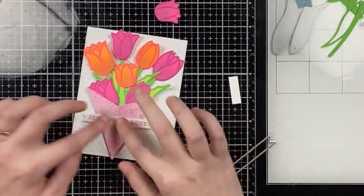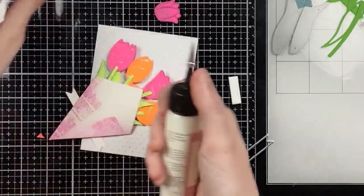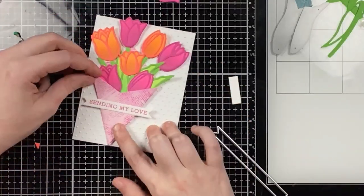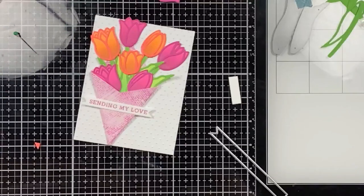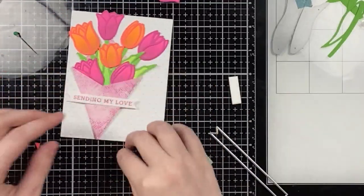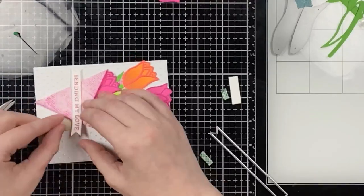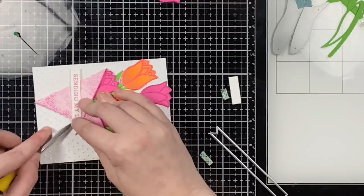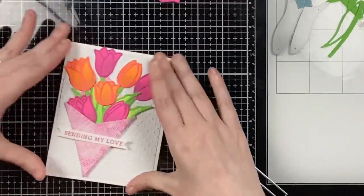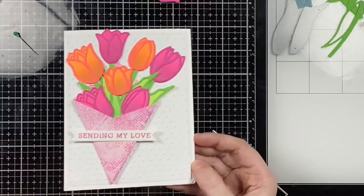I die-cut a white panel at four by five and a quarter inches and ran it through a polka dot embossing folder to add a little texture in the background. I glued the entire bouquet down with art glitter glue. The banner was overhanging because the newspaper wrap is quite dimensional, so I added foam tape to the sides of the banner where it overhangs the wrap. I didn't think I needed the clear droplets for this card, so I just matted it onto my A2 card base — completing card five.